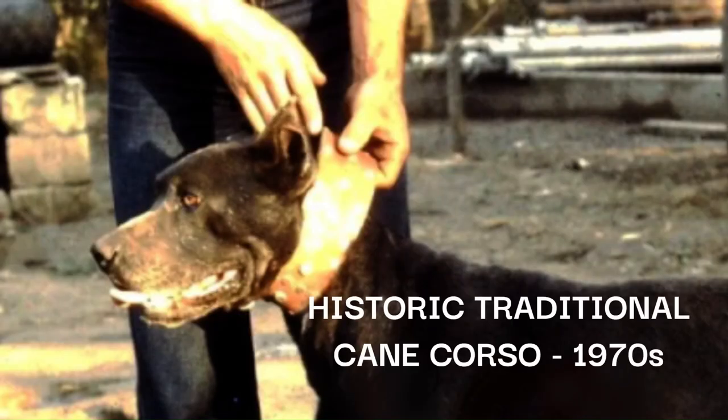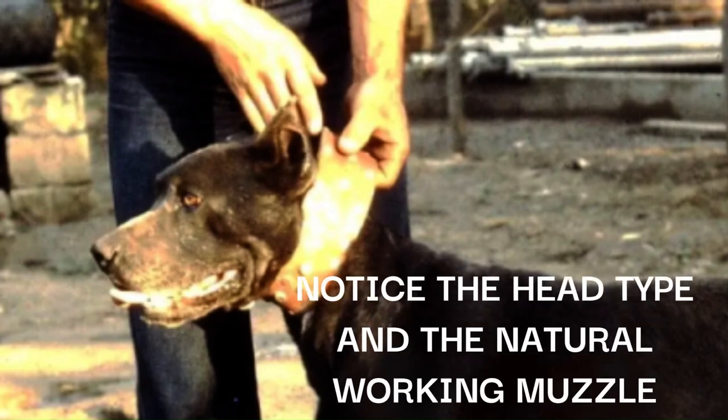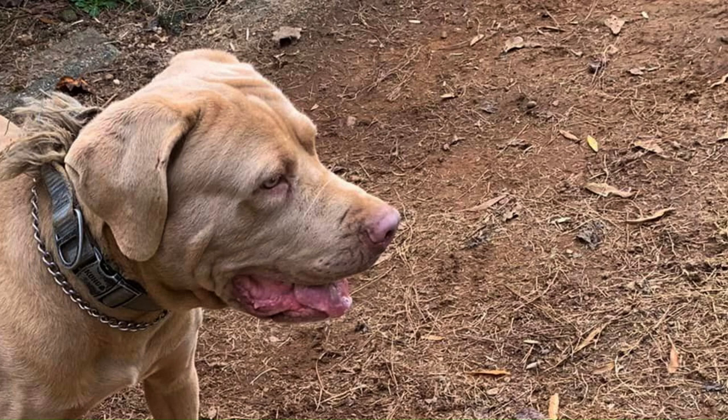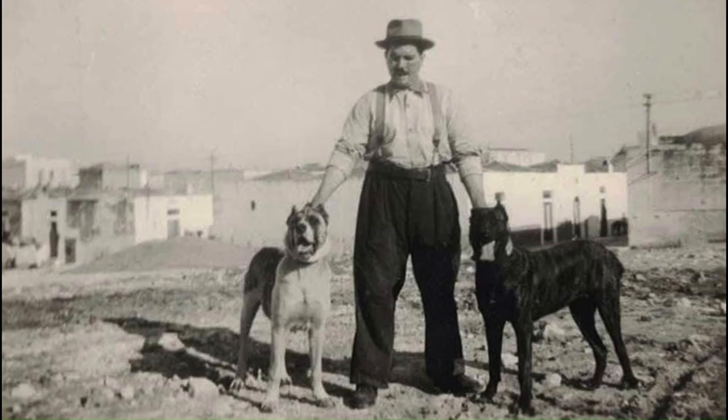I will not spoon feed anyone with information on the Cane Corso. You will have to do some research and homework on your own if you are really interested in the traditional Cane Corso. I have done detailed videos in the past with book references, only to receive many insults from viewers while they argue. I have long since removed those videos. The purpose is to educate those interested in the real Cane Corso — the traditional coursing dog of Italy, not what is being promoted since the 1970s.